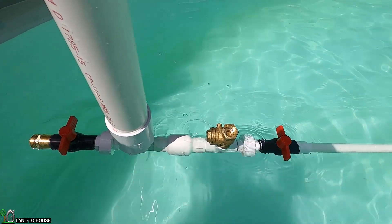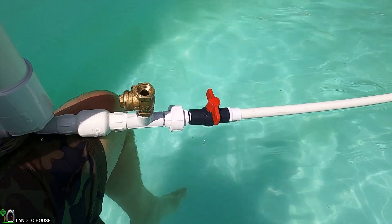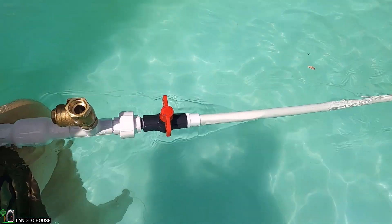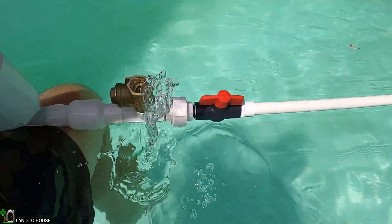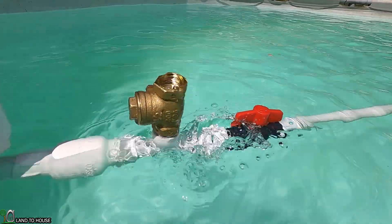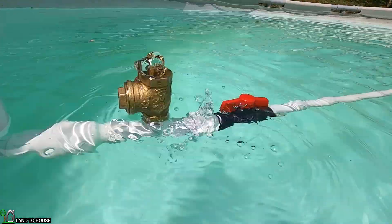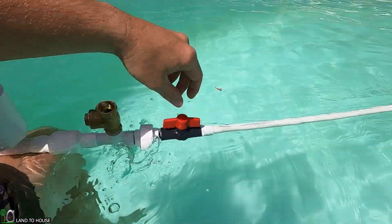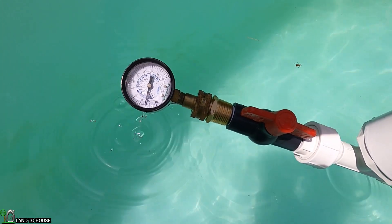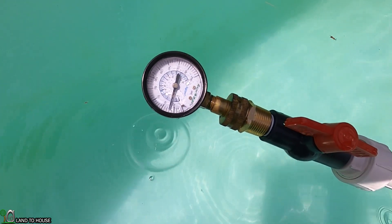Now the pump is primed and ready to begin operating on its own. I'm going to hold the pump right here at the water's edge and time for one minute. After one minute of testing with the pump on top of the water, our pressure is between 24 and 25 psi.